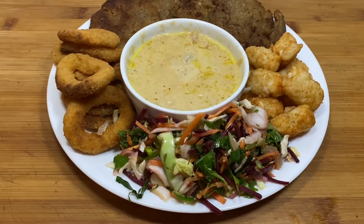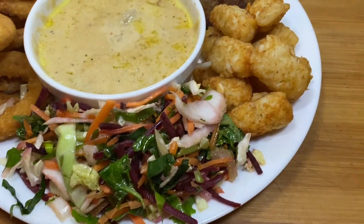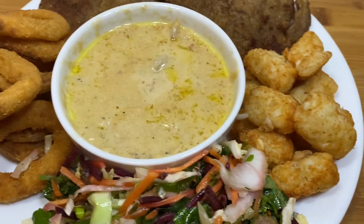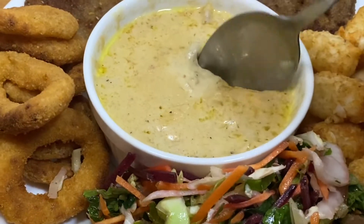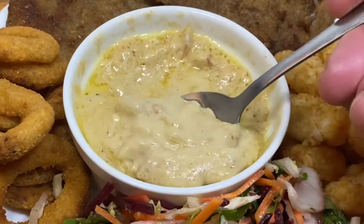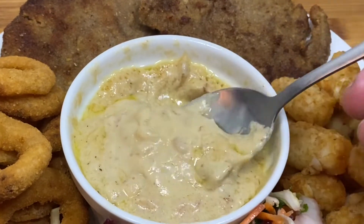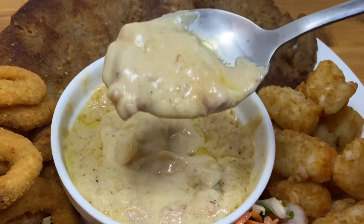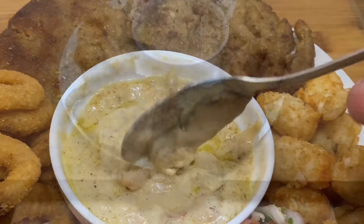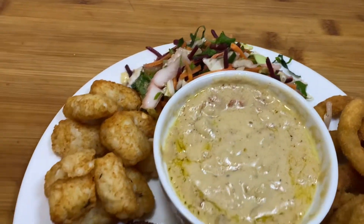Now let me tell you Loz, I reckon you'd be in heaven with this. We've got all those side dishes, a bit of coleslaw, the crumbed beef and that dipping sauce mate — absolutely sensational. I devoured this whole lot last night and had a few tasty beverages. Anyway, that's not the end of this because guess what? I've got some leftovers and I'm going to make something else.